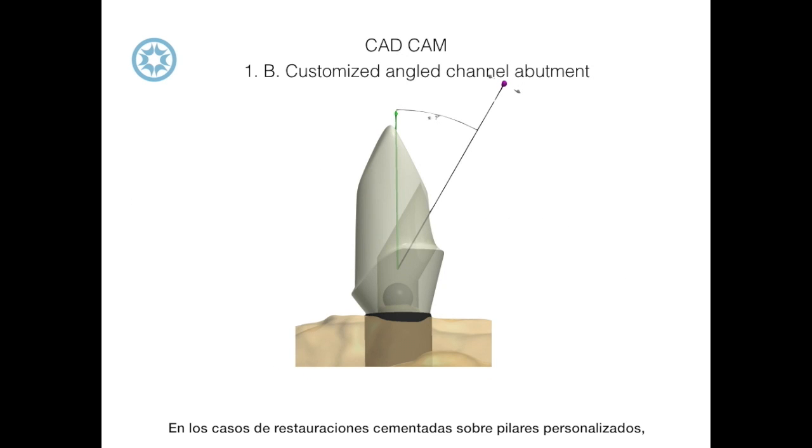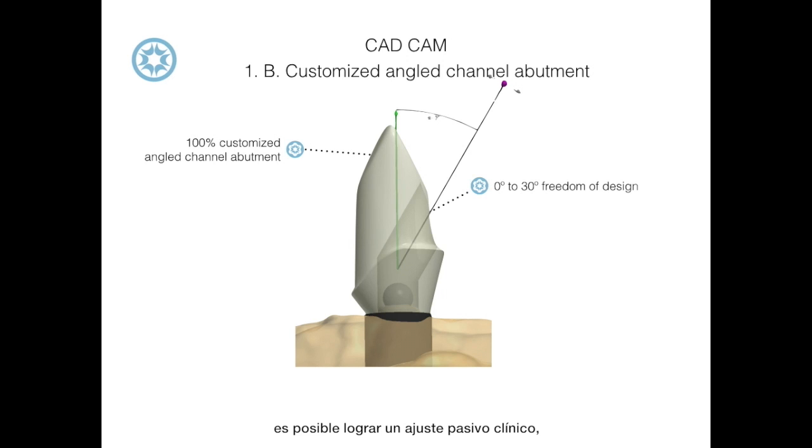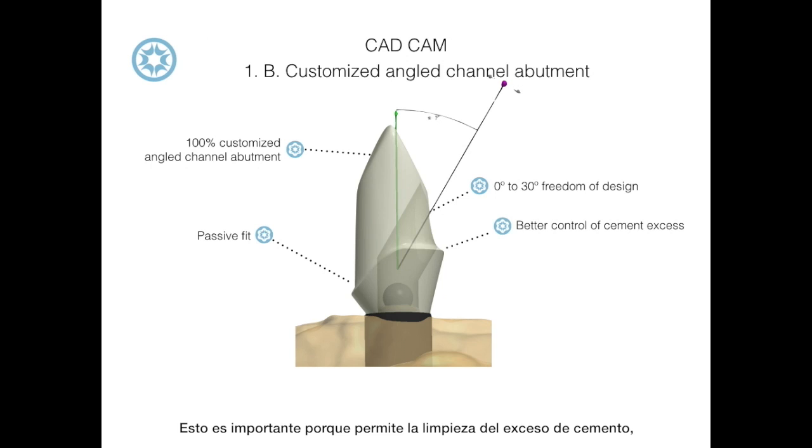In cases of cemented restorations on screw-retained customized abutments, it's possible to achieve a clinical passive fit by first screwing the customized angled channel abutment to the implant, then cementing the restoration, and finally unscrewing the abutment cemented to the restoration.